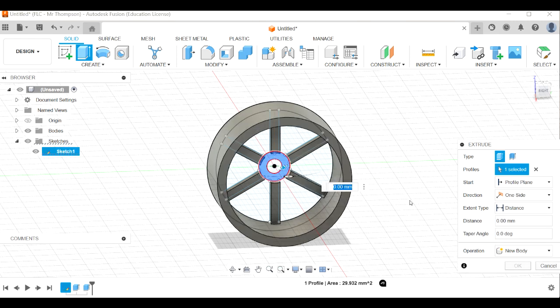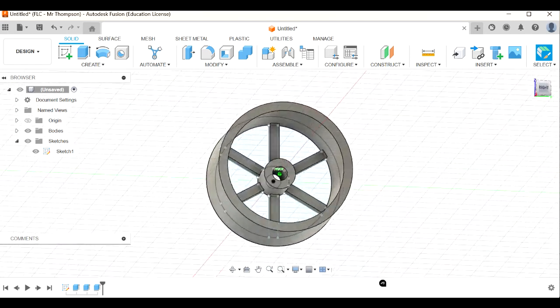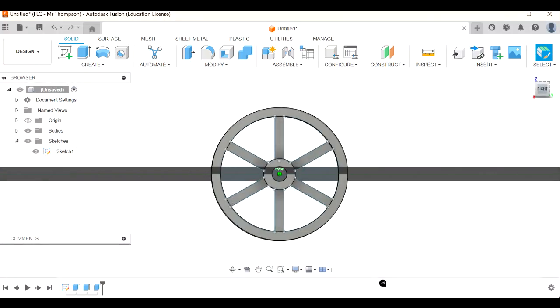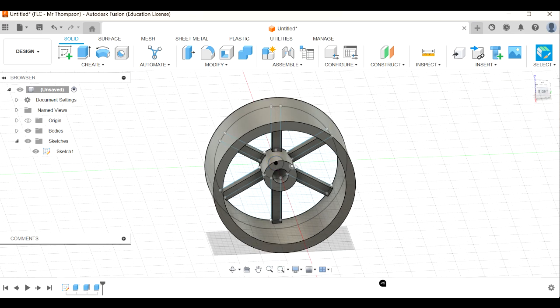E for extrude again and now I'm going to select my hub. The hub is going to come out - I'm thinking seven, maybe even eight millimeters. Let's go eight millimeters. Click okay and there we go - there is my wheel.